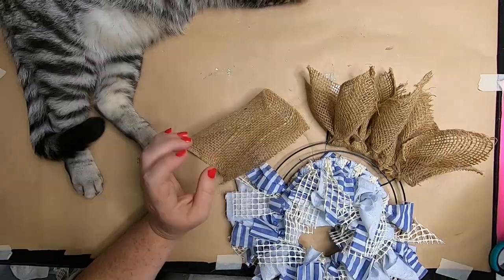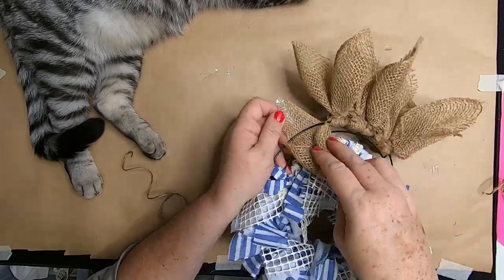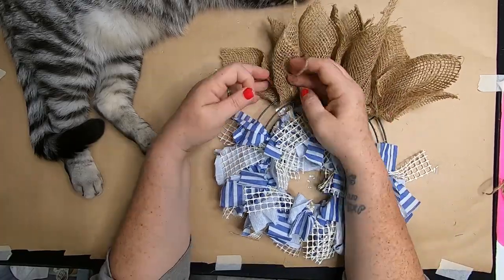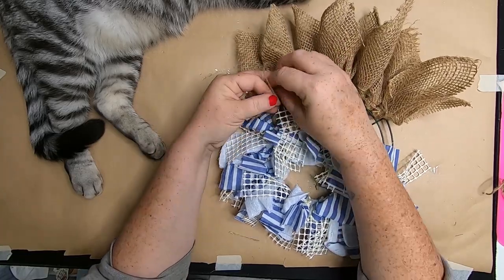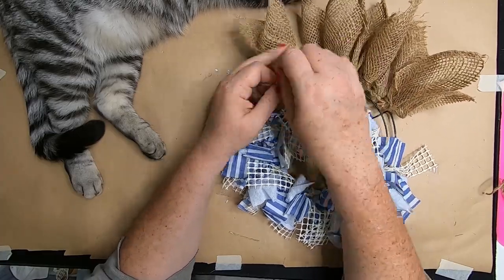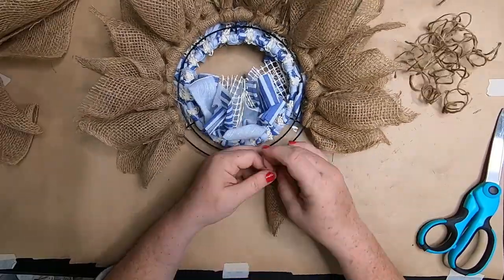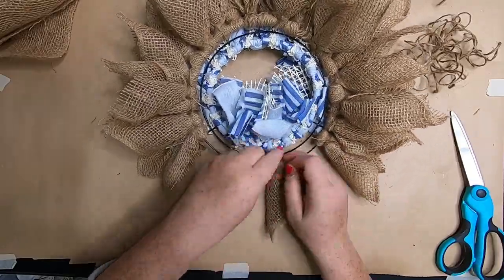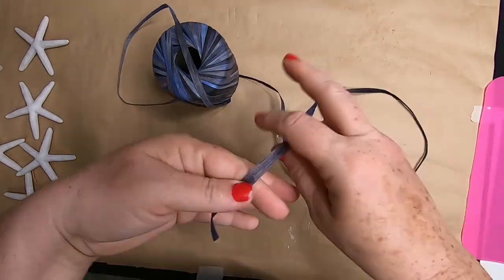There are three rings in all. For the burlap squares, fold two corners in, loop it around, fold in half to create little bunny ears, and tie off with twine or a zip strip. Use 10 pieces per section to fill it in nicely. If running out of space, push pieces aside and squish them together for a nice full wreath.